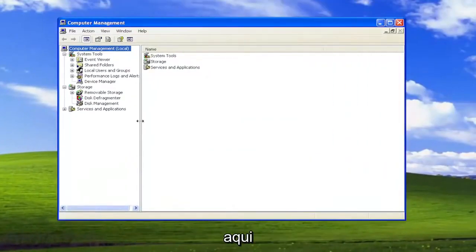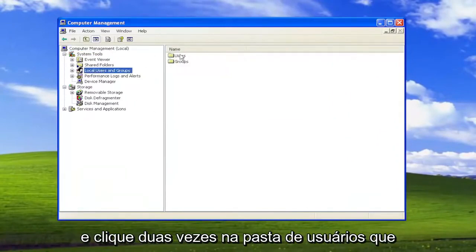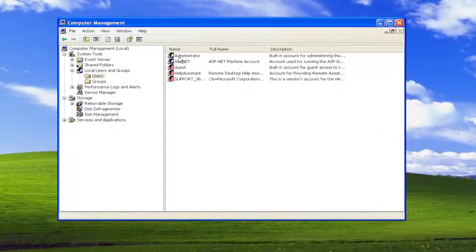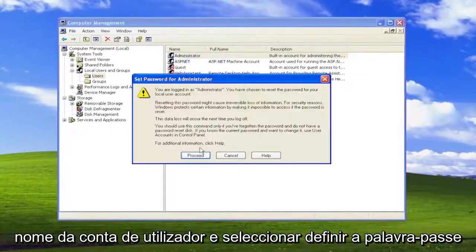Make this a little bit bigger here. On the left side, select Local Users and Groups, and then double-click on the Users folder. You want to right-click on the user account name and select Set Password.